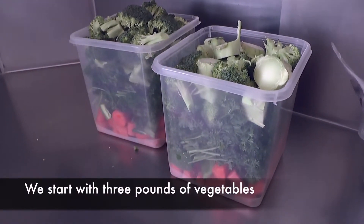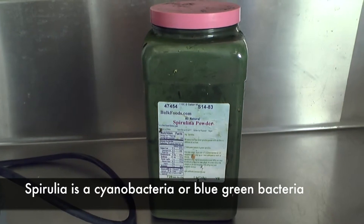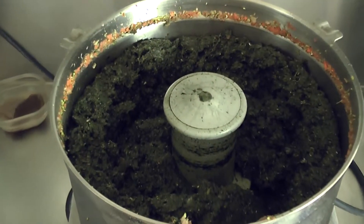First we start with fresh vegetables and then add spirulina powder. Next we need 3 pounds of capelin. The fish, spirulina, and veggies are put into a blender.